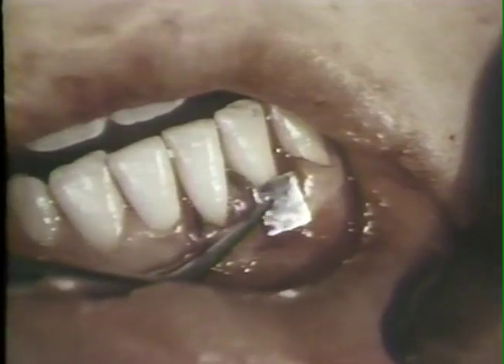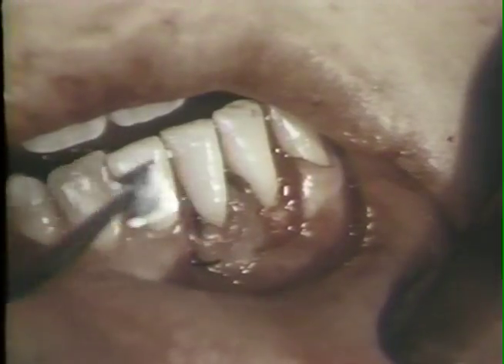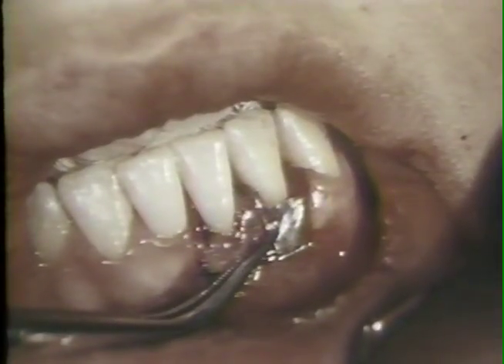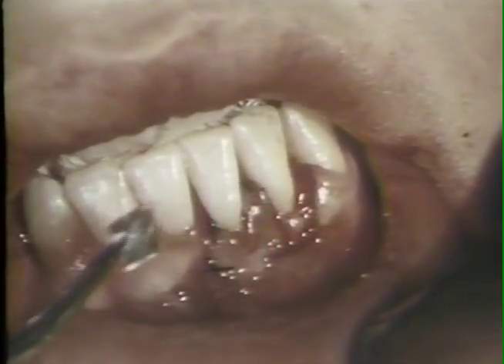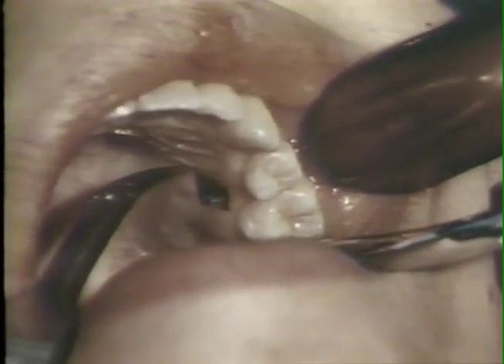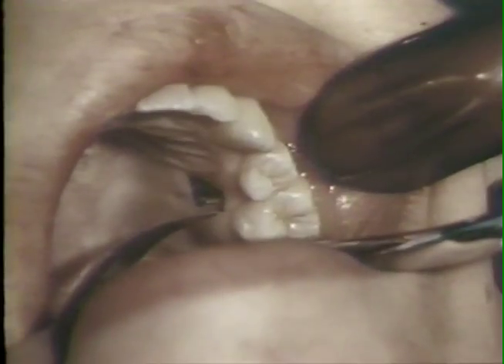In preparation for a free gingival graft, a piece of tin foil of approximated size is placed over the surgical defect. The tin foil has been cut to fit the size of the defect. The tin foil is placed on the palatal mucosa in an area of no rugae, and an incision is made along the borders of the tin foil with a barred Parker number 12B blade. This incision should extend through the mucosa and into the submucosa.